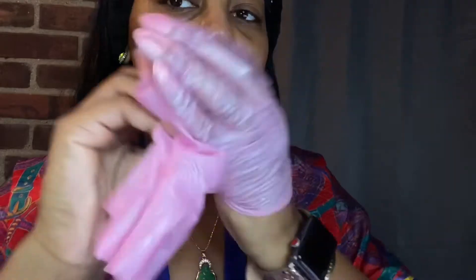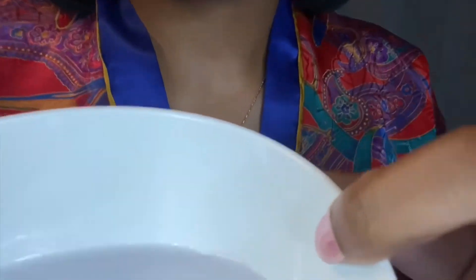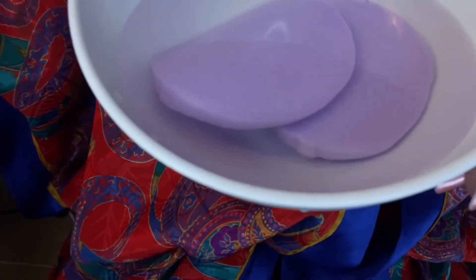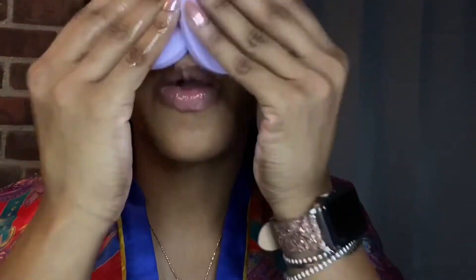All done, gloves are coming off. Now I'm about to wipe my face off just to prep my skin again for cleansing and putting on my serums and moisturizers and everything else.